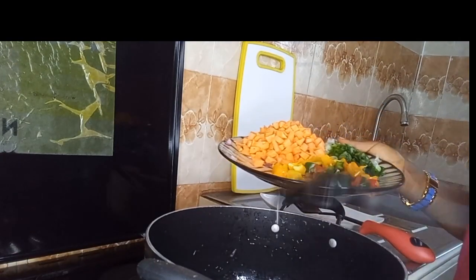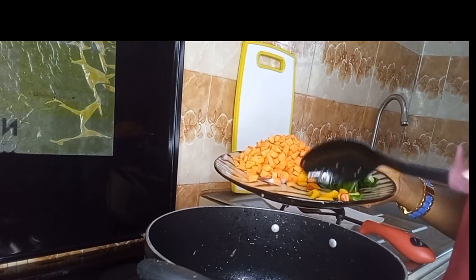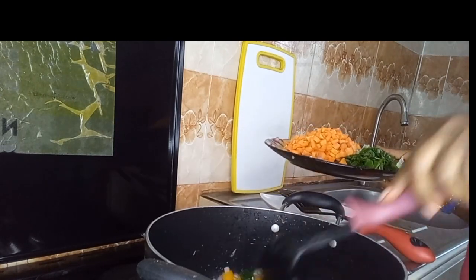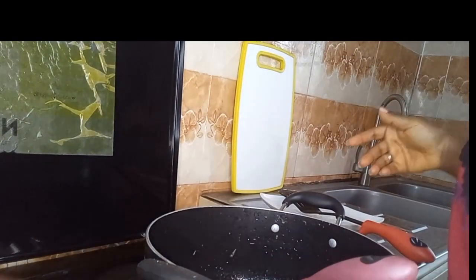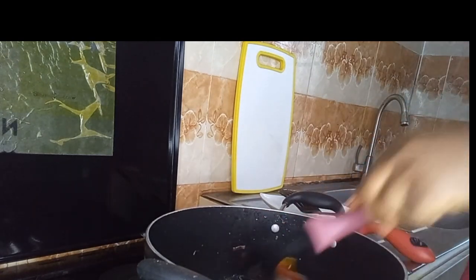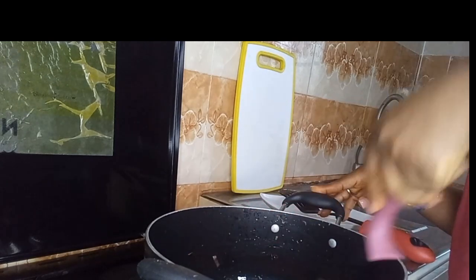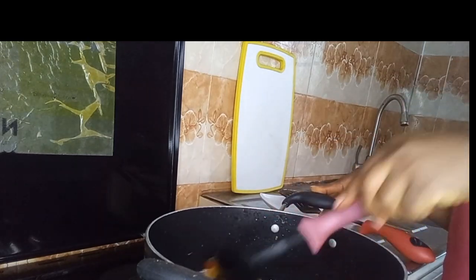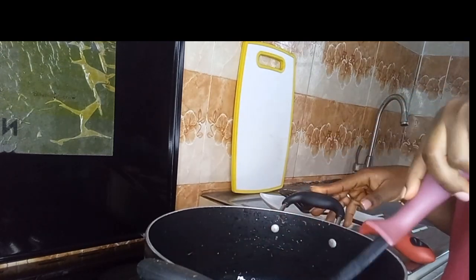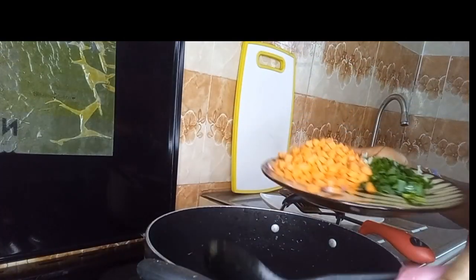Now we're going in with our veggies — our red bell pepper, green bell pepper, and our yellow bell pepper. We're going to stir and combine properly. Guys, the aroma is everywhere. You know, there's this scent — shall I say aroma — that comes out of these veggies, especially the yellow bell pepper. It's so nice.